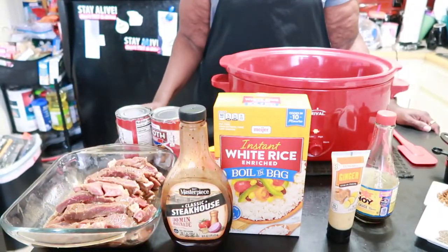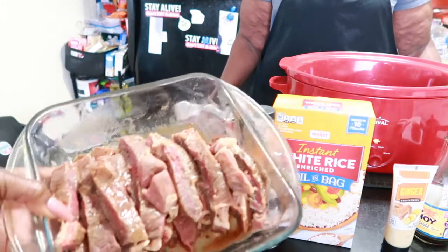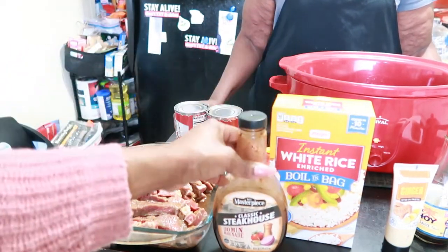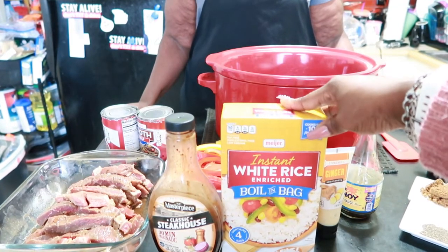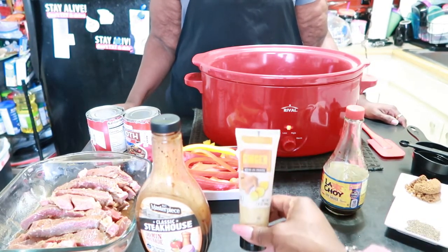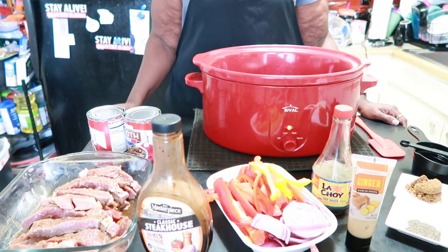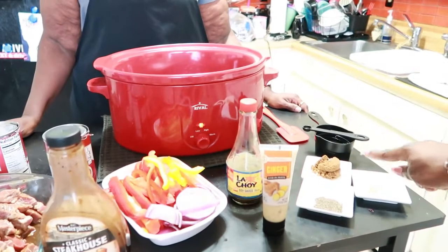Today my mom is going to be doing pepper strip steaks in the crock pot. I'm going to do the ingredient rundown like I always do. This is strip steak - she cut them up in strips and marinated it for four hours. This is a two-step process: we're going to need some white rice cooked on the stove midway. For the strip steak pepper steaks we're going to need ginger, soy sauce, and she cut up some red, yellow, and purple onions going into the crock pot.